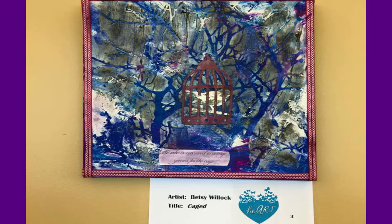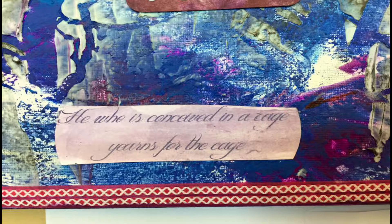Then I stenciled tree branches onto that cool texture. The image itself is just a die cut using a die made by Tim Holtz — it's a Bigz die made by Sizzix. Then there's ribbon around the edge, and I printed the text on regular cardstock and then distressed and glazed over it with some paint. It says 'He who is conceived in a cage yearns for the cage.'